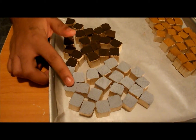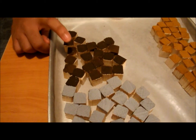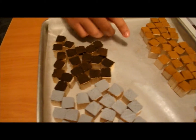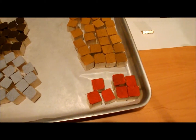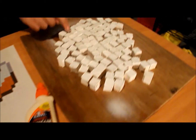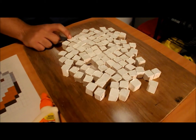You'll need 22 gray cubes, 22 espresso brown cubes — I'm using craft paint — 38 pumpkin spice color cubes, 7 cherry red cubes, and 100 white cubes. The name of the white craft paint I used was Snow White. Let's get started.